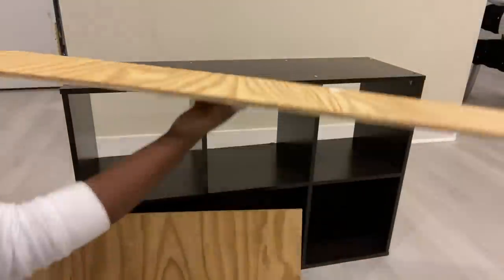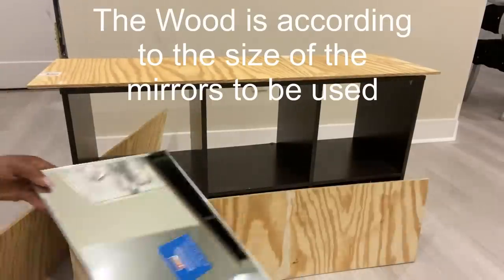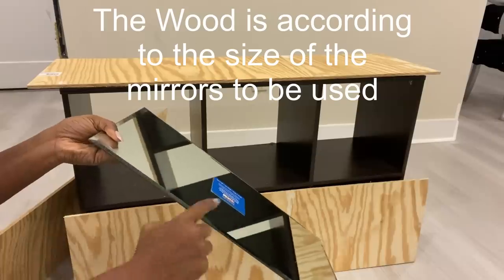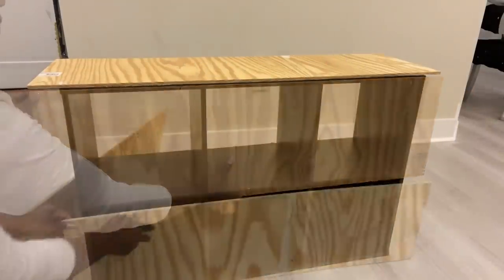I want to make a cute nightstand that would be pleasing to my eyes. I'm going to be starting with wood that I cut into the size of the mirrors that I'm going to be using for the nightstand. I'm also going to be having wood here and here.